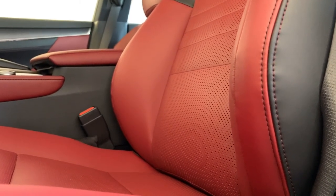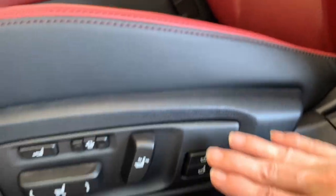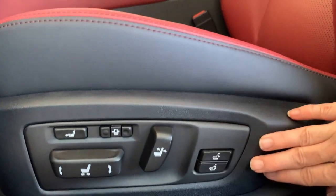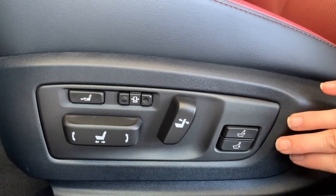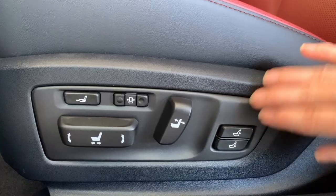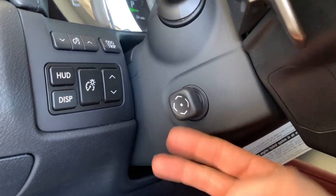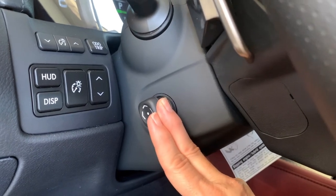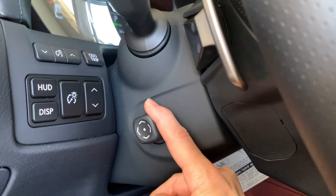The back support is incredible — it's definitely a 'you need to feel it to believe it' kind of thing. So if you have all of these adjustments on your GS, take the time to get them where you want them. Next you'll adjust your steering wheel. You can bring it toward you, push away, raise it up, or bring it down.